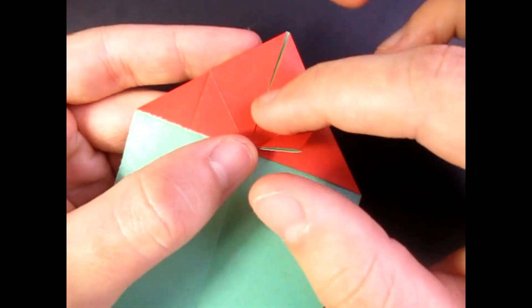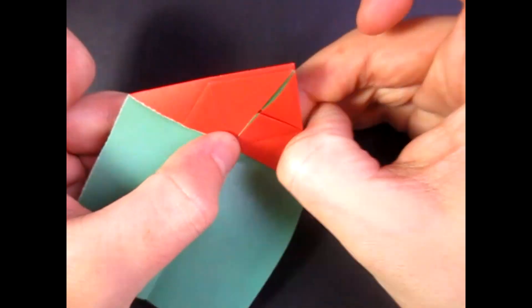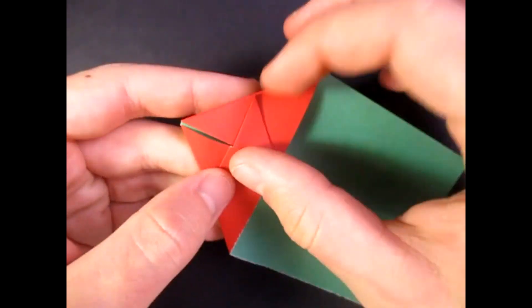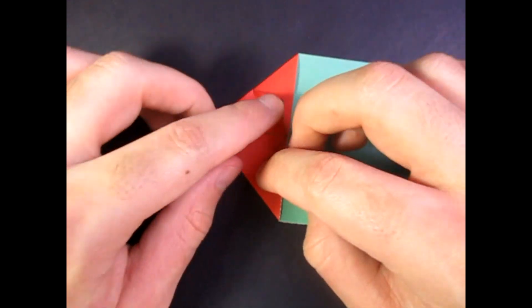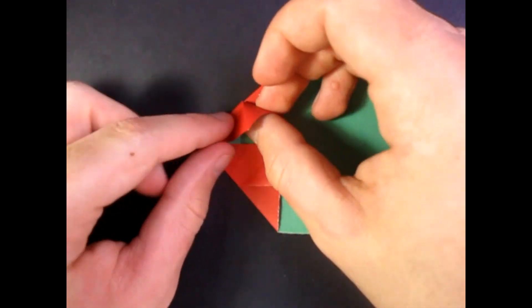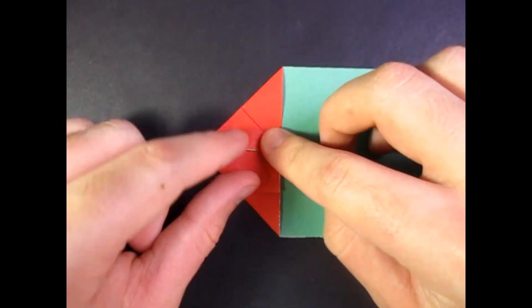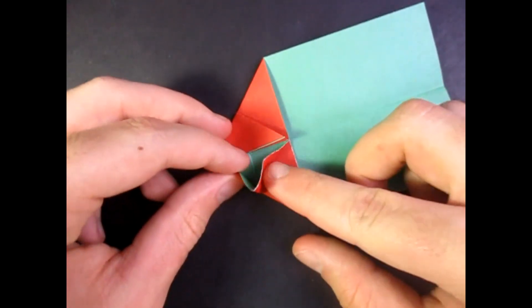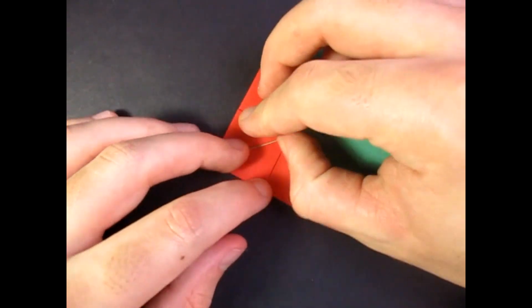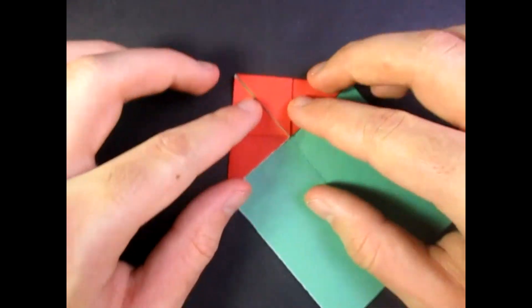Now fold this edge to the middle — there's a crease right there, so just fold it right on this crease. And repeat on this side. And now we're going to reverse fold them. So we're going to open here and tuck that point inside like that. And repeat on this side — just take it, push the point in like that. Just like that.